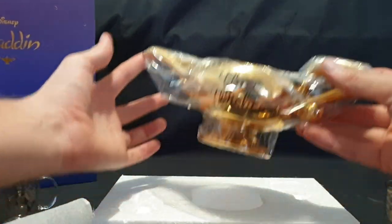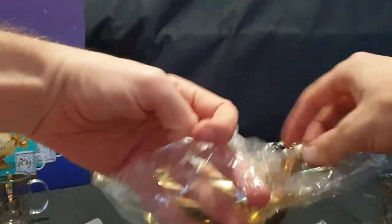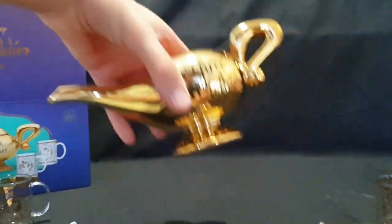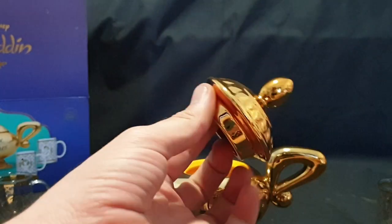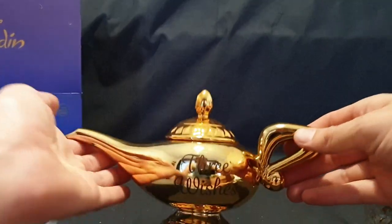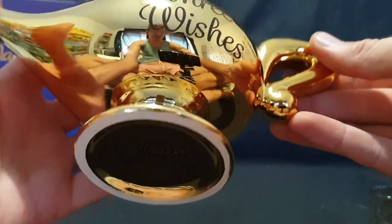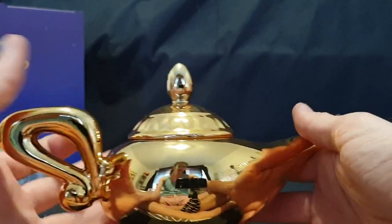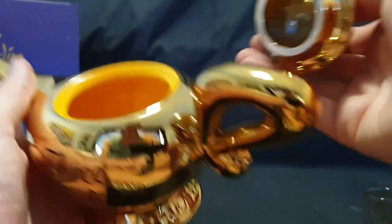And let's get to the lamp. Pull it out of the plastic and take the top out as well. Gorgeous thing it is. Three wishes. Magic lamp. There we have the bottom — other side is just plain. Give it a nice little rub, get the genie to come out.